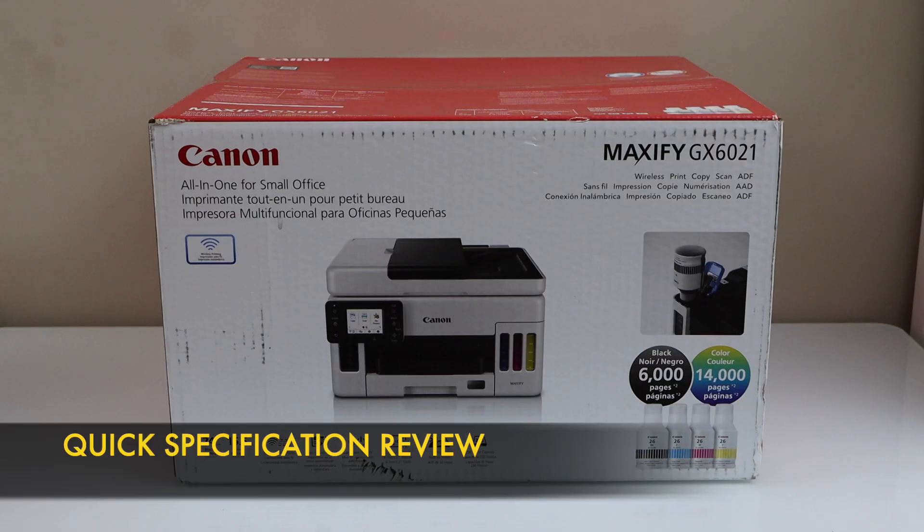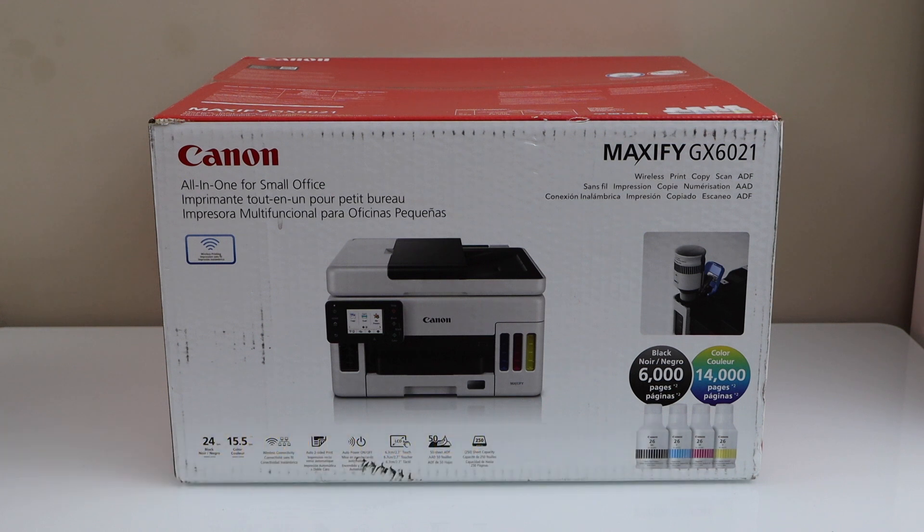It's a very good printer for a small office or for the home. You can use it for wireless printing, scanning, and copying. It has an ADF tray that can hold 50 pages, allowing you to scan or copy multiple pages. It can do automatic two-sided printing, has a large display panel, and the paper tray can hold up to 250 pages. It can print 24 black pages per minute or 15.5 color pages per minute. It comes with four ink bottles — ink number 26 — giving 6,000 black pages and 14,000 color pages with the supplied ink. Let's do the unboxing.